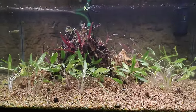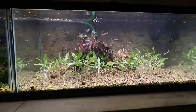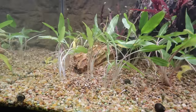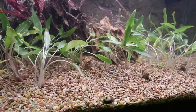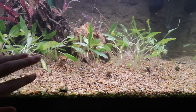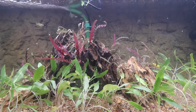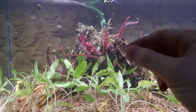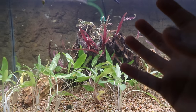This tank was the last one we set up last night and we were severely limited on the dragonstone we had. It kind of looks like a little bit of a mess, not going to lie. But the Crypt Lutea in the front will eventually die off and come back smaller and greener. We tried to mound up the substrate to create a little focal point slightly off-center to hide the sponge filter better in the back. We added some Pennywort to the dragonstone — it's all loosely sitting there, and over time if it's happy it'll attach and hopefully look really good.